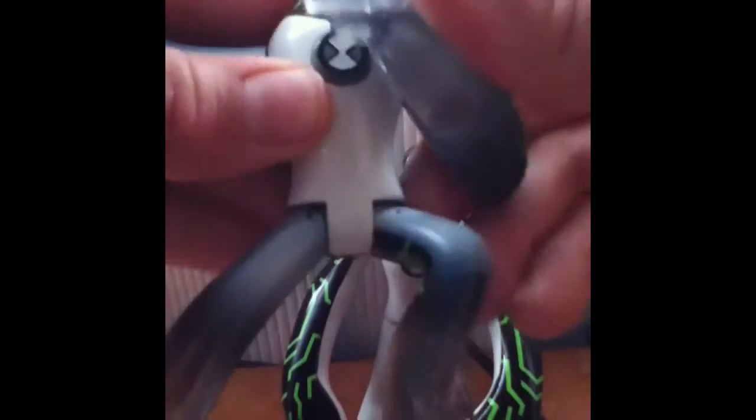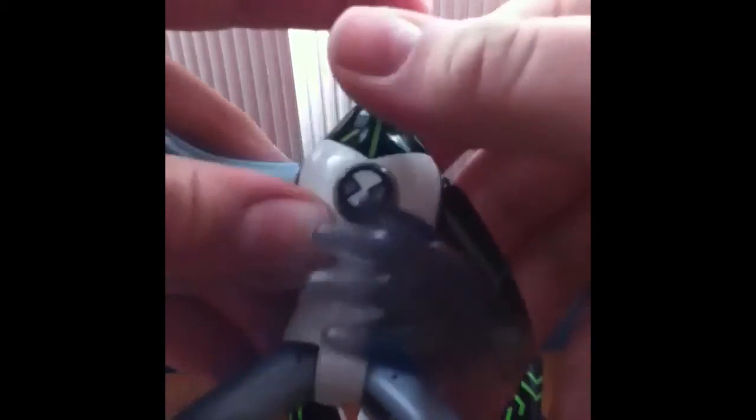I'll just give you a quick comparison of this one. His right arm can go 360 degrees, but his left arm can't go 360 because of his head. His legs can go a little bit forward, not that much — similar to the other Upgrade.